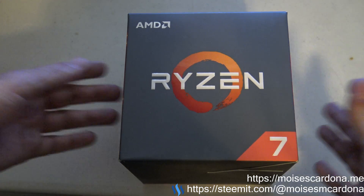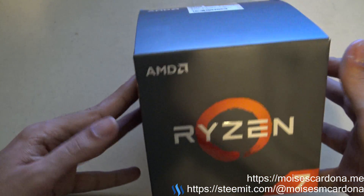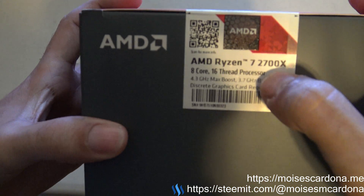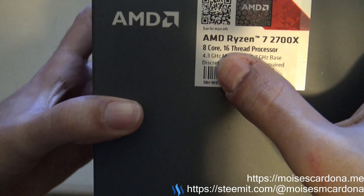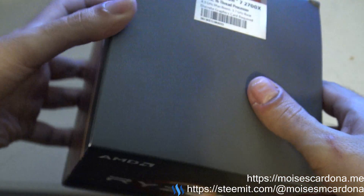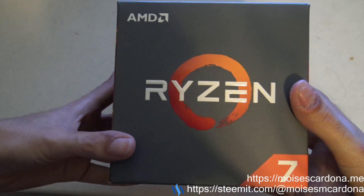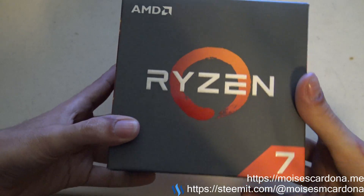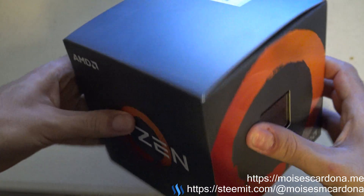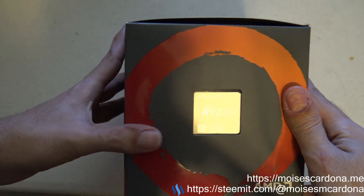Hi everyone, in this video I will be unboxing the AMD Ryzen 7 CPU. This is the new 2700X, which is an 8-core 16-thread CPU. This is the brand new CPU that got released yesterday and I received it today with one-day shipping on Amazon. I got this CPU to upgrade my current setup.